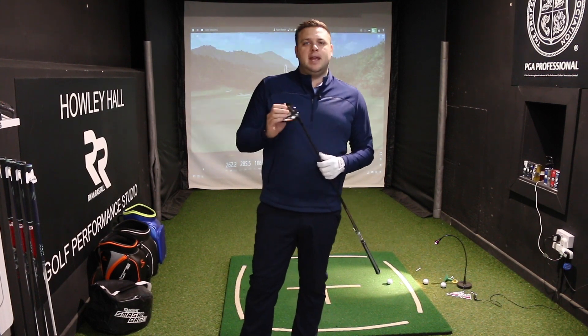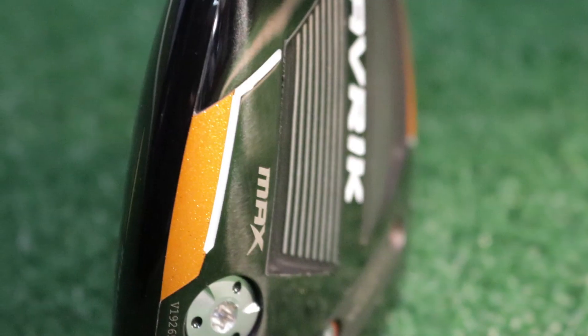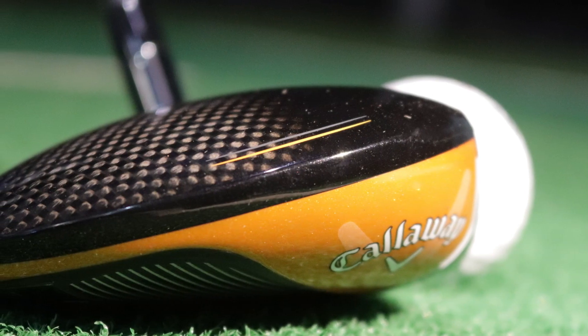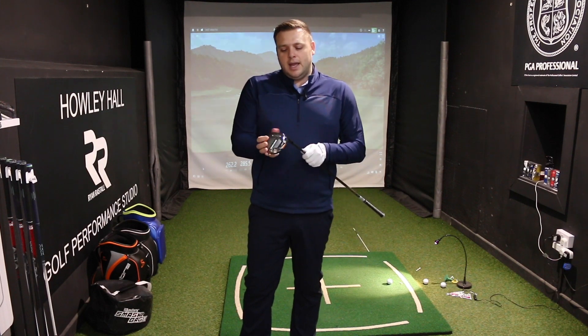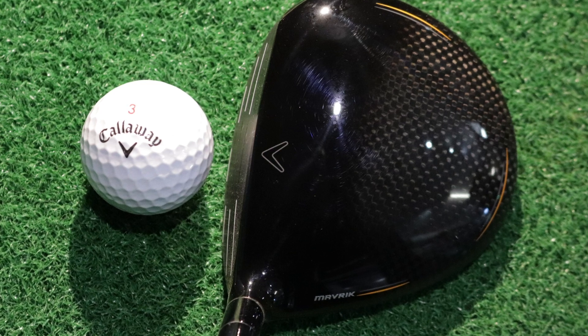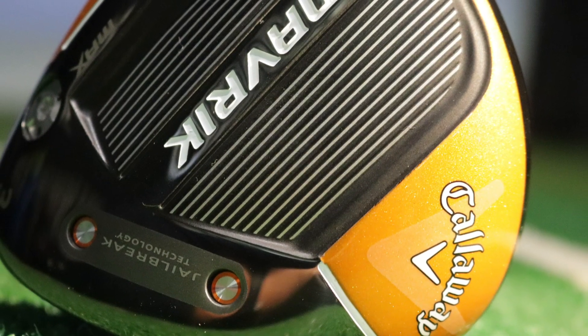The biggest difference in Maverick compared to previous families is that every single head has been designed using artificial intelligence, all done individually. The time spent and the marginal gains the designers are looking for is really only akin to a Formula One team trying to make these things slightly faster or slightly more forgiving. Let's hear from Senior Vice President from Callaway, Dr. Alan Hocknell, to tell you a little bit more.